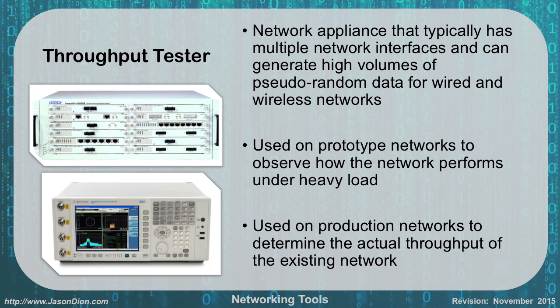A throughput tester is a network appliance that typically has multiple network interfaces and can generate high volumes of pseudo-random data for wired and wireless networks. As shown, it has fiber connections, Ethernet connections, and other interface types. These are very useful when prototyping networks to observe how the network will perform under heavy loads. You can also use them on production networks to determine actual throughput, but most commonly they're used in prototype environments before users get on the network.